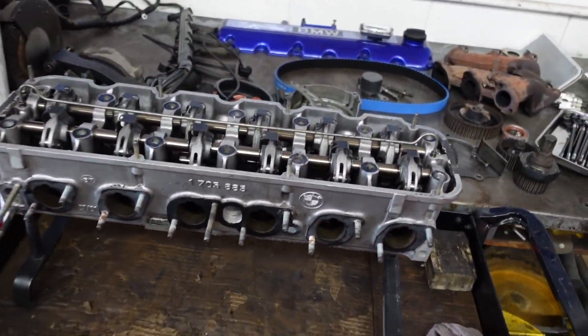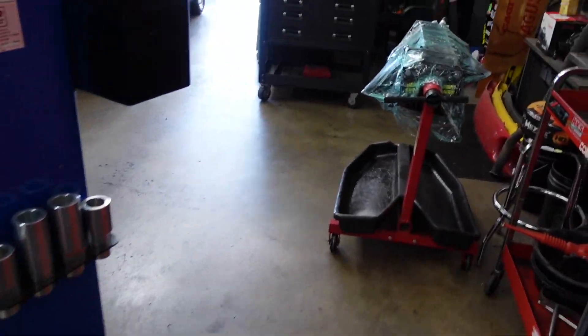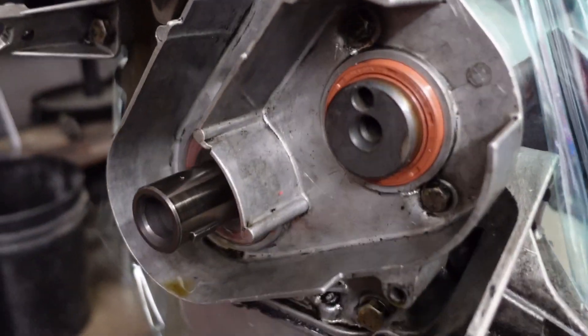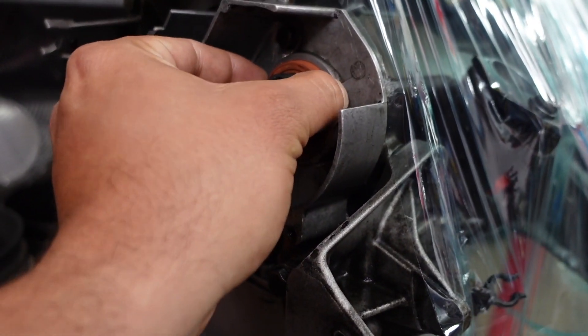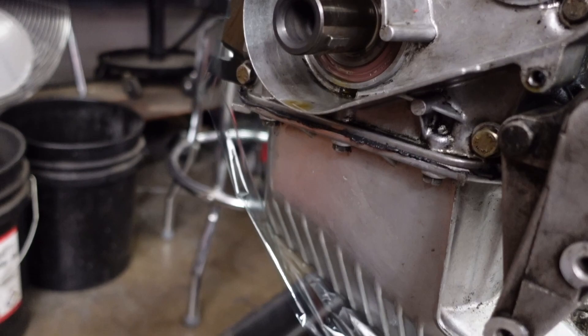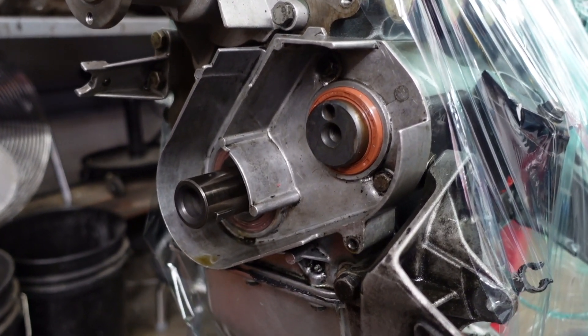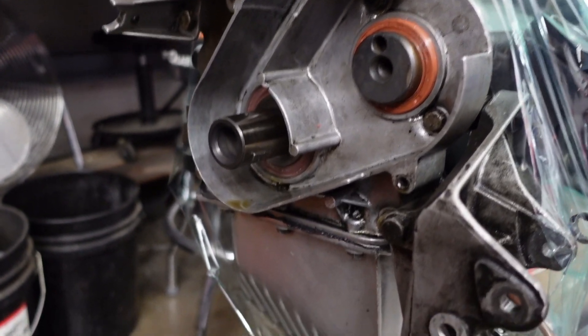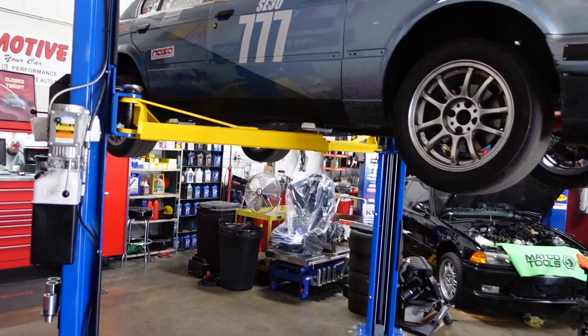Basically what happened was I didn't ventilate my catch can that I made, crankcase pressure rose really high, and I blew the balance shaft seal — really the auxiliary shaft seal — right out. When I took the motor out it was literally sticking all the way out; I kind of pushed it back in already. So the car was just puking oil. I trailered it all the way to Buttonwillow to race, only to work on it in the sun and go home — I was not going to compromise other racers by putting oil all over the track. Thanks for watching and I'll be back soon with another video.